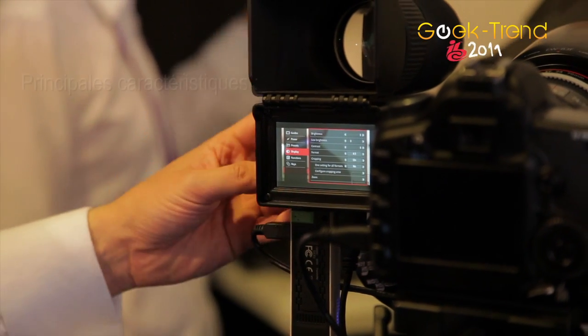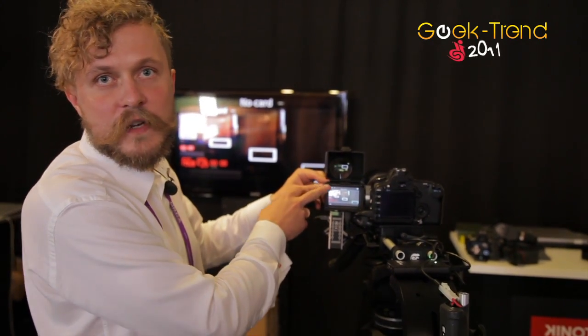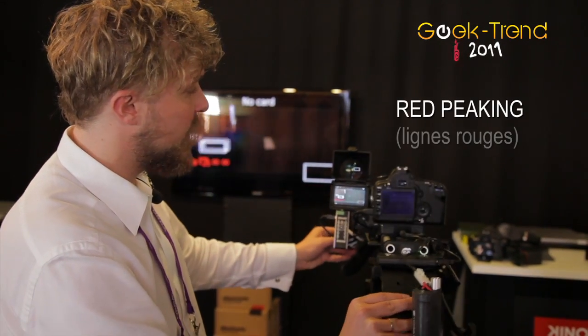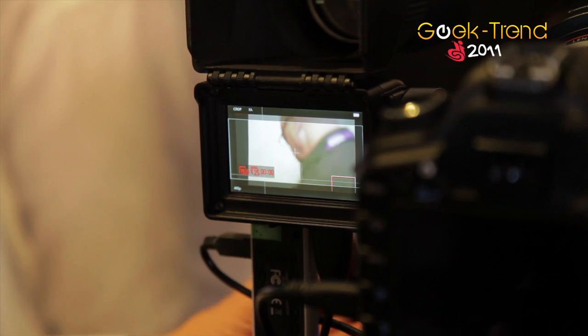Moving on with the viewfinder features: it has zebras for exposure, and all the zebra functions are tweakable from the menus. You can also have red peaking for focusing, and you can have the red peaking over a black and white background.